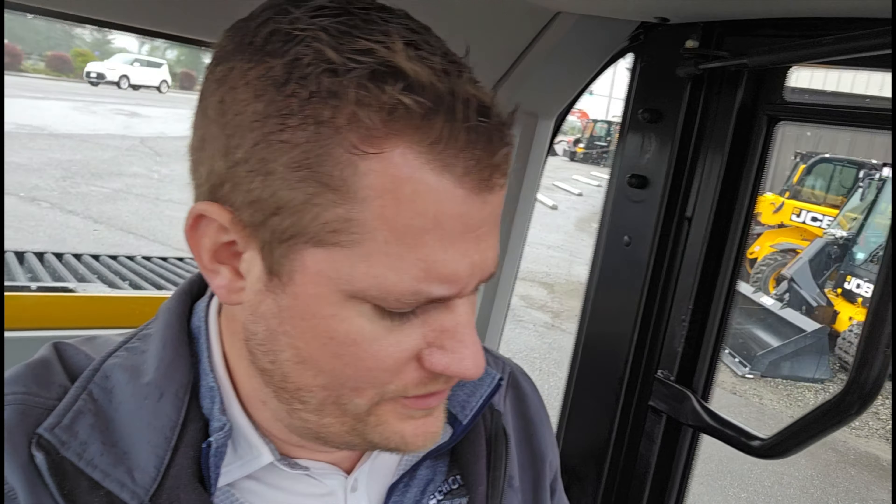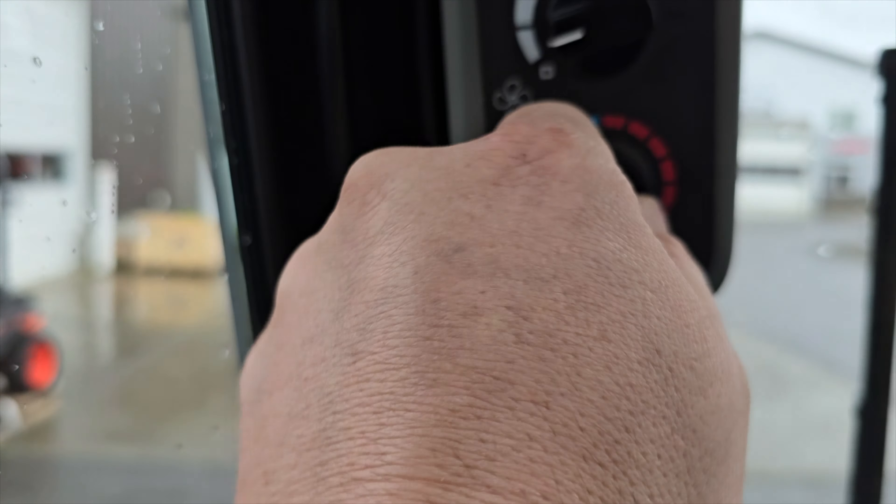Believe it or not, it is June — mid-June. And it's raining, and it's kind of cold here. I'm wearing three layers. Normally we'd be in t-shirts; normally it's supposed to be hot this time of year. But it's raining. I'm glad this thing's got a cab. We better turn the heat on. It's June and we've got the heat on — that's a new thing. But so far, so good. This is an impressive machine.